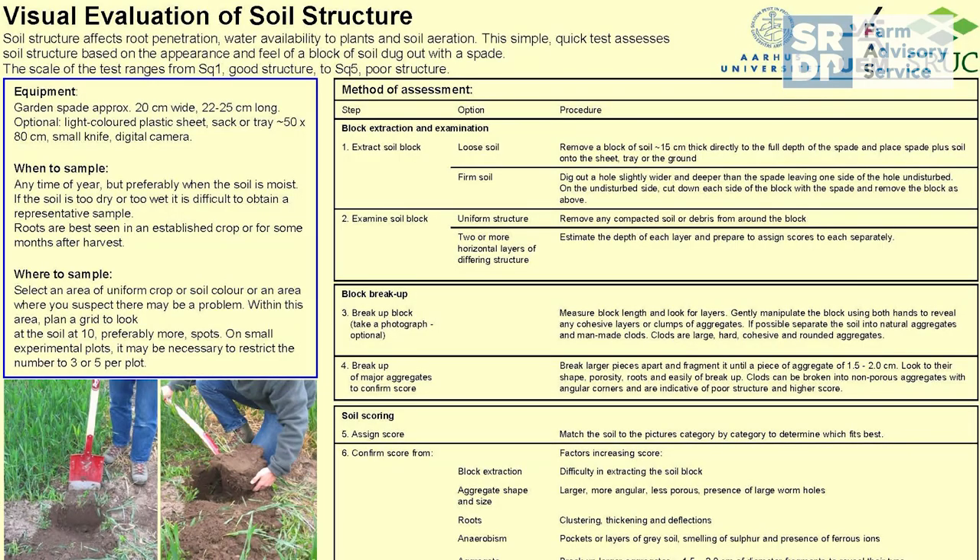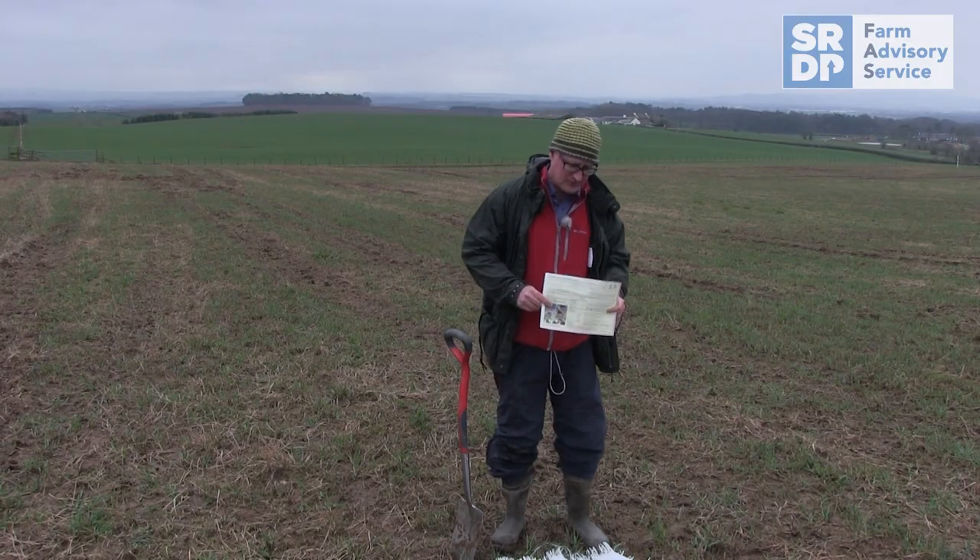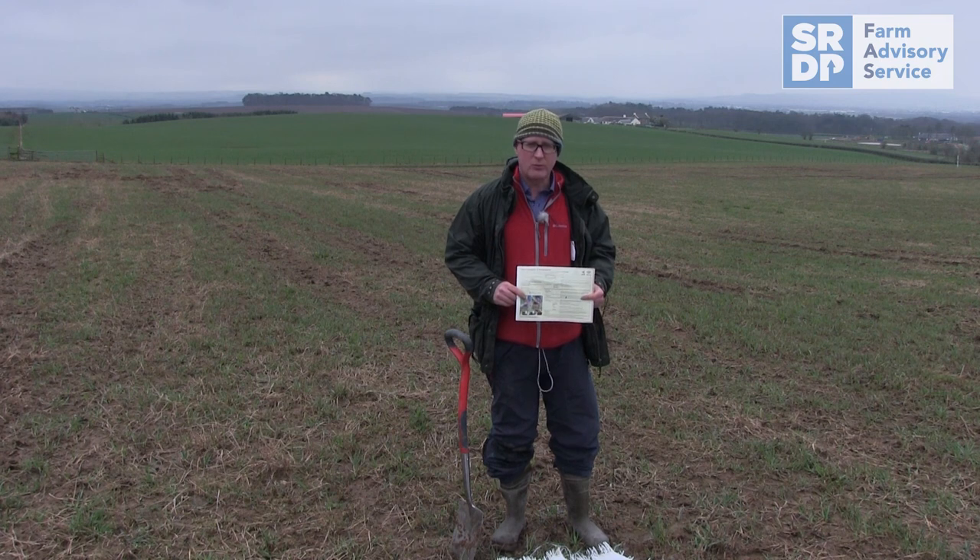This is the VESS system, and it's available from the Valuing Your Soils booklet and also from the Farm Advisory Services website — the FAS website. It's a fairly straightforward process and, as you can see today, can be very informative about making sure that you're doing the right management strategy for your fields.